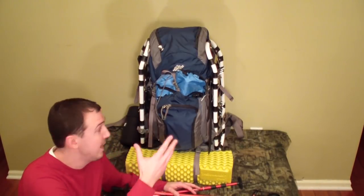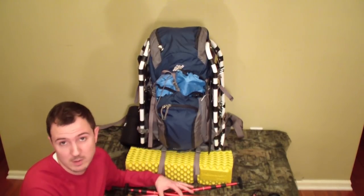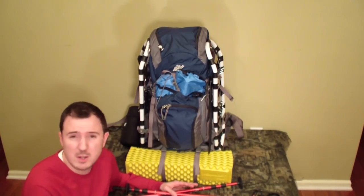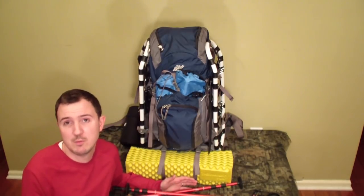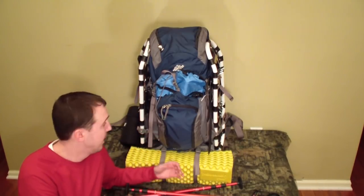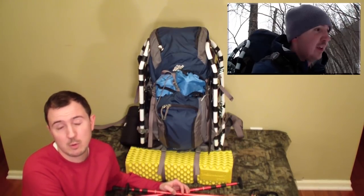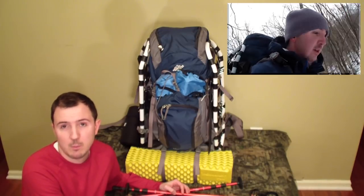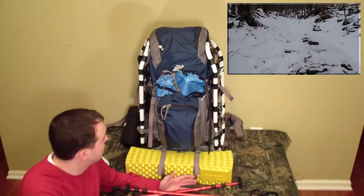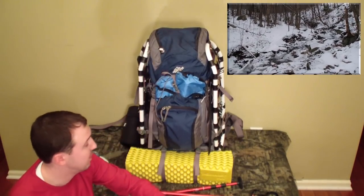Hey everybody, Syntax77 here. Today I'm going to do a 'what's in your pack' gear list video specific to winter hiking — 10 to 20 degrees or so. This video can be a standalone showing everything in the pack, or a companion video to my recent full-length video called 'Snow Hiking in Vermont: Winter Backpacking.'